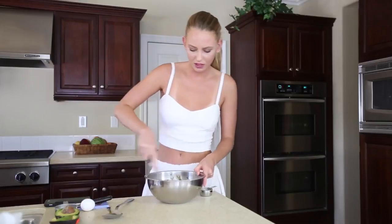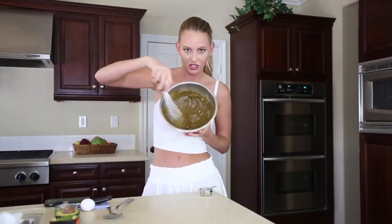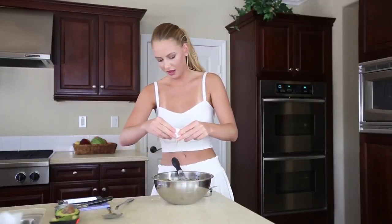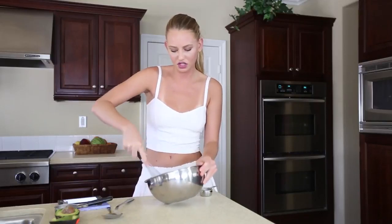Let me grab a whisk — maybe this will do better. There's the concoction for you. Yuck. Add in the egg — spill half the egg out of the bowl while you're at it. If you don't want to use eggs, you can totally use an egg substitute. I feel like if any of you guys are vegan, you would already know to use an egg substitute.